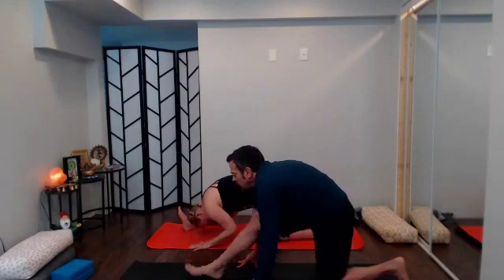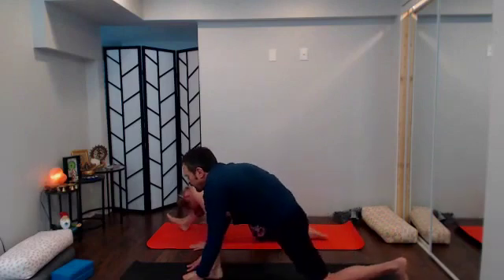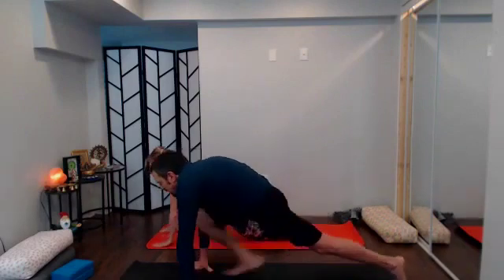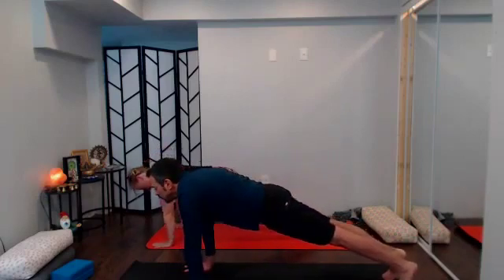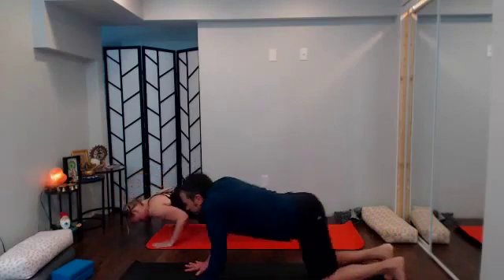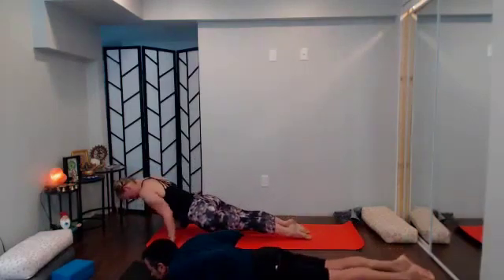With your next inhale plant the right foot, reframe the hands by the foot, send it back to plank pose, inhale; exhale take it down your way — chaturanga to up dog, or knees-chest-and-chin to baby cobra.